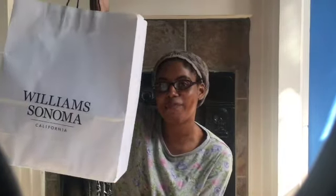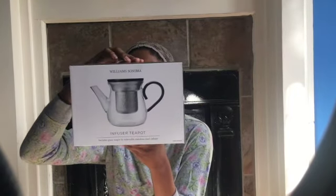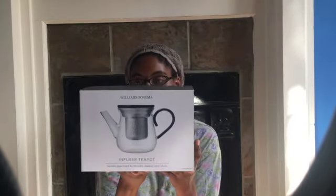I already know what it looks like because I work at Williams-Sonoma, but I thought I would show you guys me opening it for the first time and knowing it's mine instead of just admiring it from afar. It is — you'll see from the title — it is the infuser teapot, and it brews your loose teas. It's made with a classic pot in clear glass.